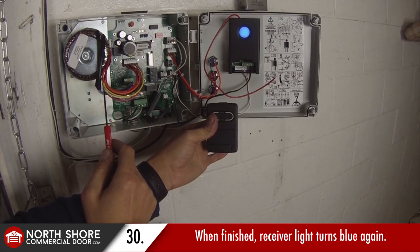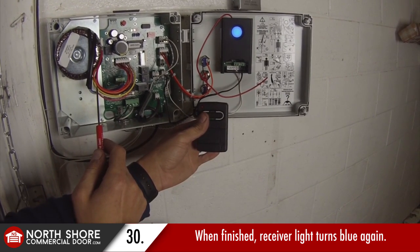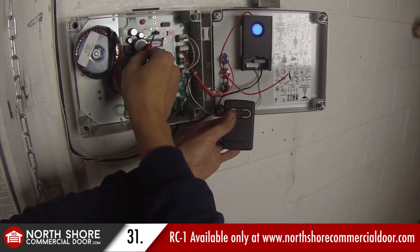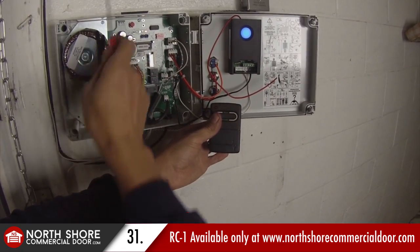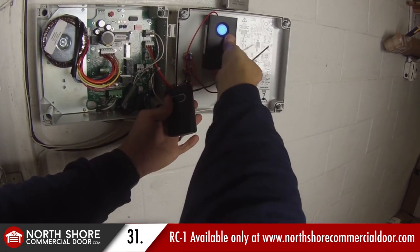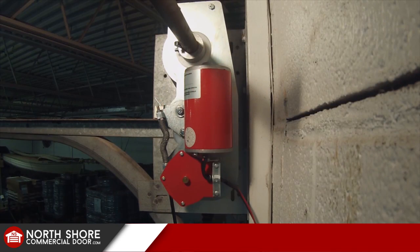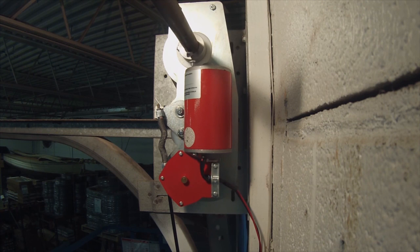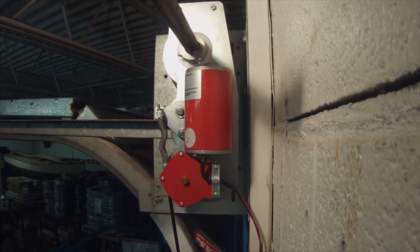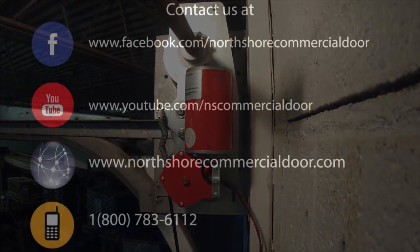Keep in mind the North Shore Commercial Door radio receiver and remote is offered exclusively from us — a very attractive setup you can utilize with your Zapp commercial operators or any commercial or residential model operator. Thank you for watching. If you have any questions or comments, you can reach us toll free at 800-783-6112 or visit us on the web at NorthShoreCommercialDoor.com.